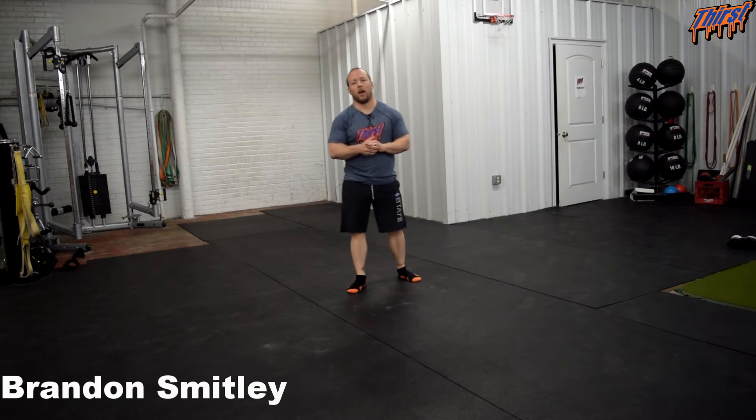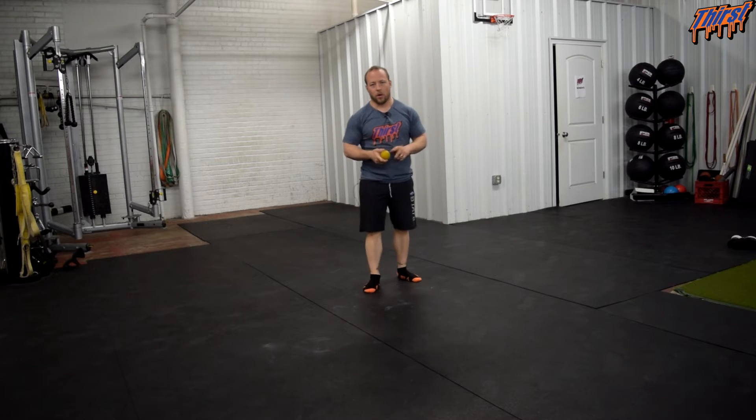Hi, this is Brandon Spillie from thirstgym.com. Today we are going to show you how to use a lacrosse ball on your feet to improve your ankle range of motion. Some basic soft tissue work for the feet.